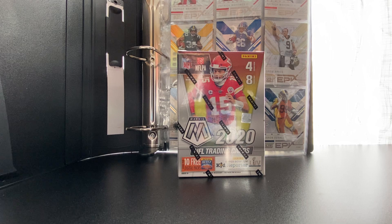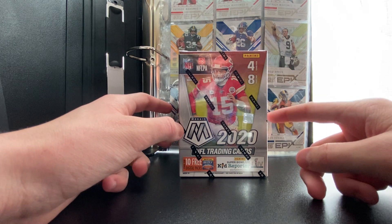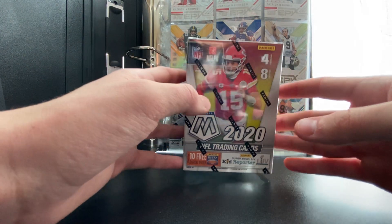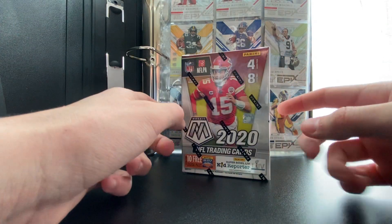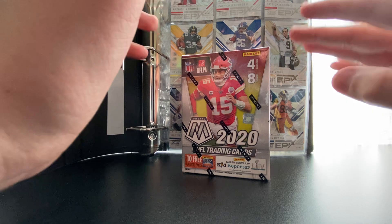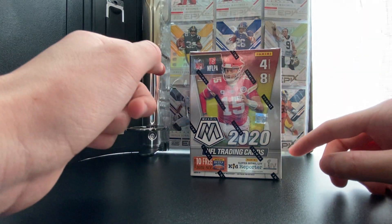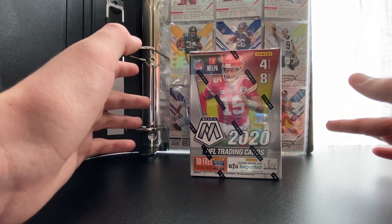What is going on YouTube, welcome back to another IRL pack opening. Today we have a 2020 Mosaic football blaster box. I've gone to sports card stores lately, we picked up one of these. I know these packs are literally stacked — there's a lot of good things you can pull from these, and I'm gonna see if they're worth buying today.